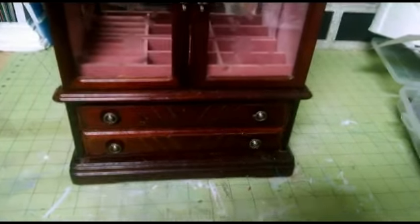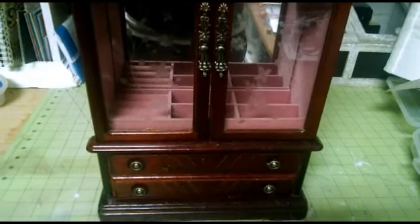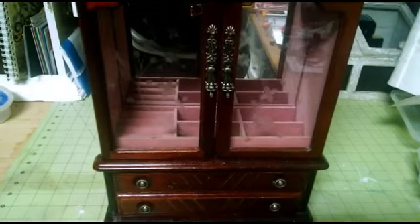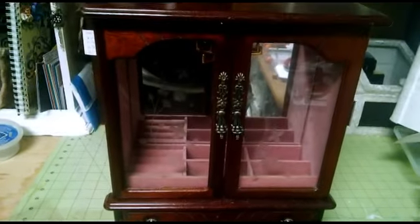Hi everybody, it's Brandy. I'm going to come back and share another project with you, but this time I'm going to try to do some video editing and take you through the process of my next project. This is a jewelry box I found at a garage sale a while back and I wanted to alter it for my daughter. I just haven't gotten to it, but I want to do it for her birthday. So this is what the before looks like.